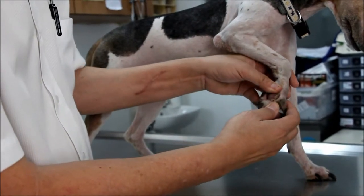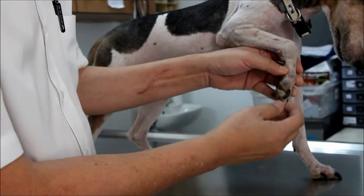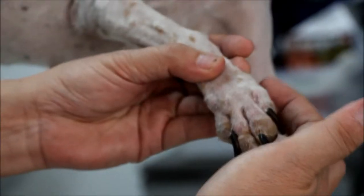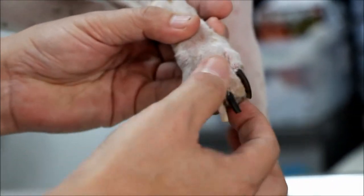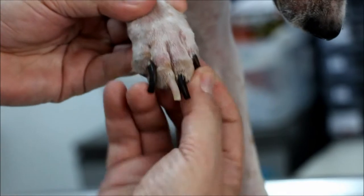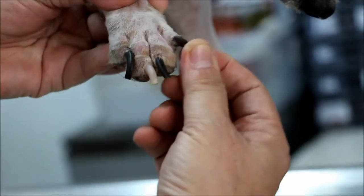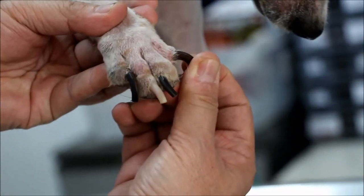The dog has been treated with a clean up and clip. So the digits of the paw: this is D1, D2, D3, D4, D5. D1 has been cut off, so this is D2. On D2 I flex and extend — there's no pain. Abduction — no pain.